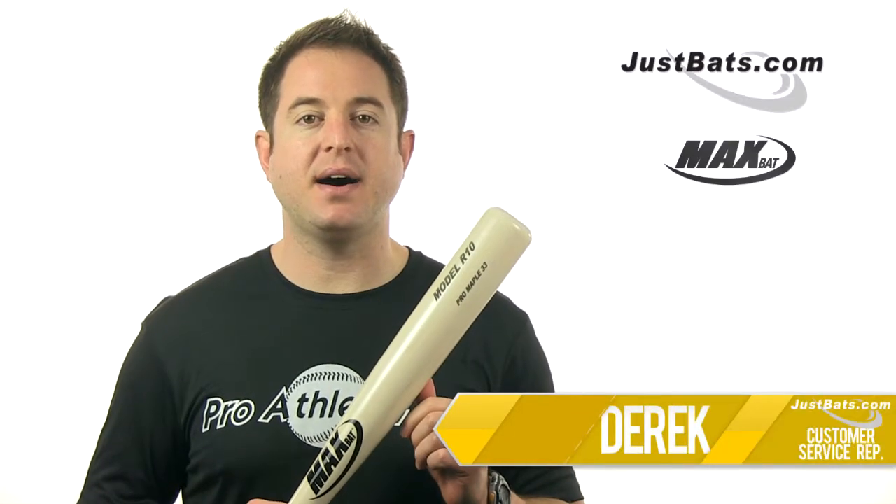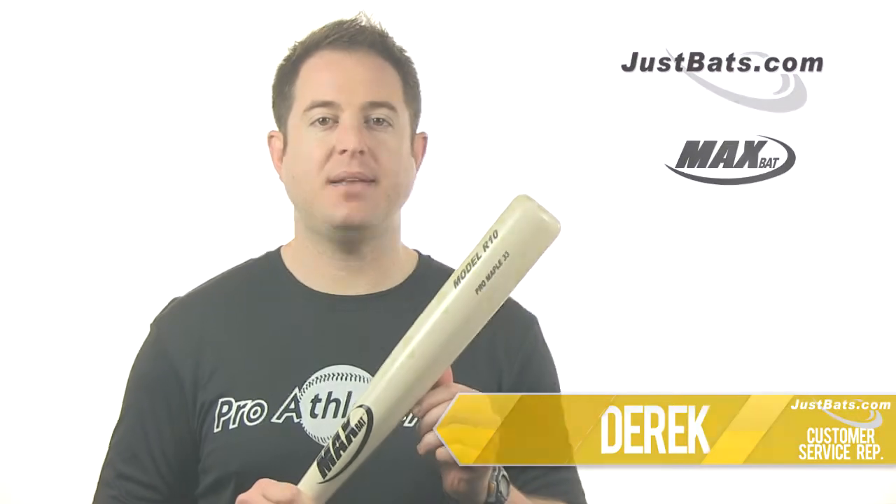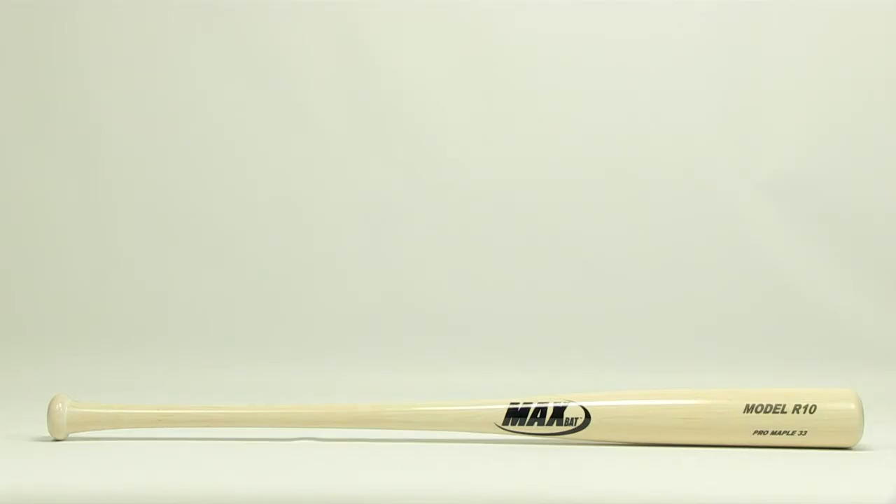Hey guys, Derek here with JustBats.com and this is the Pro Series Maple Wood Bat from MaxBat. Made from extremely hard rock maple wood, the Pro Series provides remarkable strength and durability.